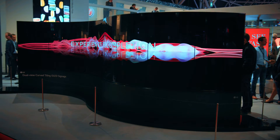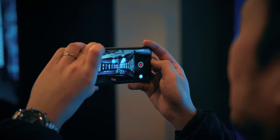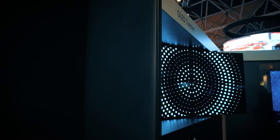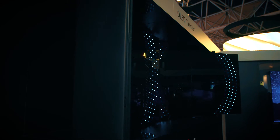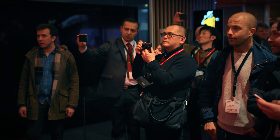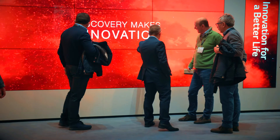We have something really special here called the OLED Flex, or OLED Twister. It's capable of going concave and convex almost simultaneously. With the motors we're using, you can make it convex, or form it into a V-shape or an A-shape — you have the option on all of those.